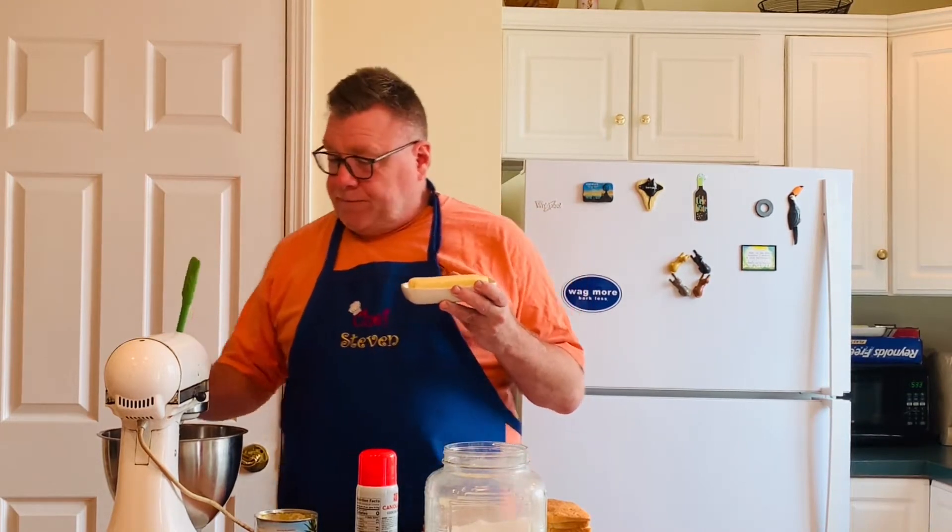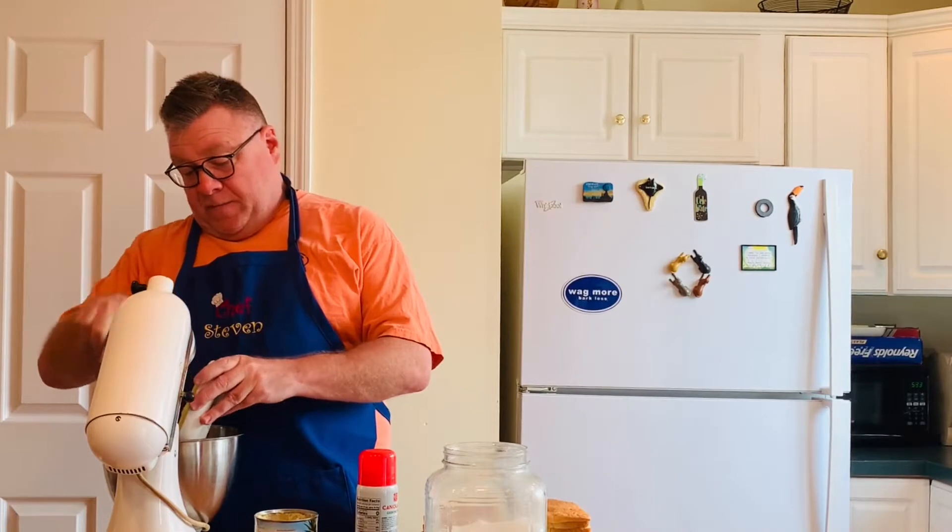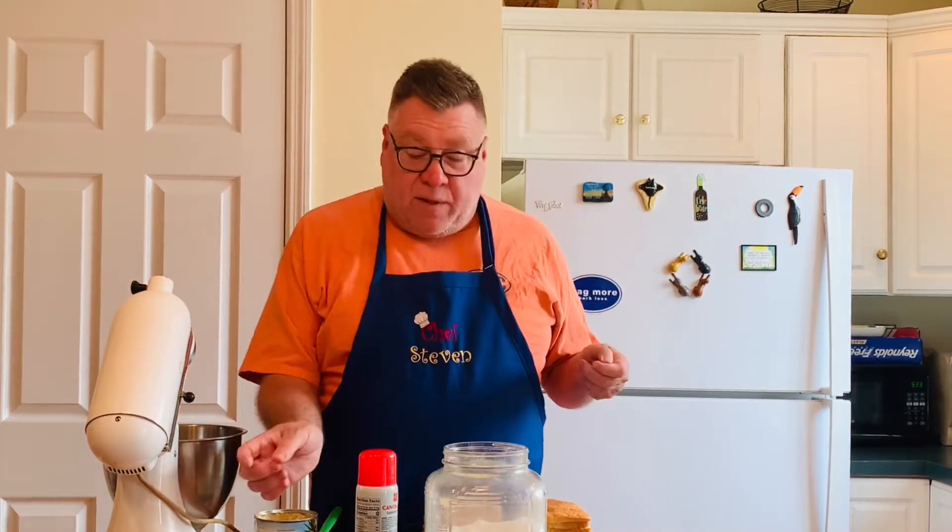The first thing we're going to make is pineapple stuffing. This is something I really love — five ingredients, very easy. First ingredient is butter. This is a double batch, so one cup of butter, and we're going to cream the butter.